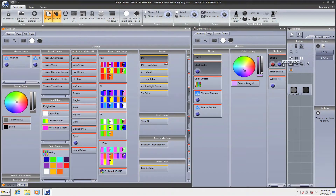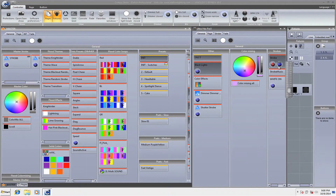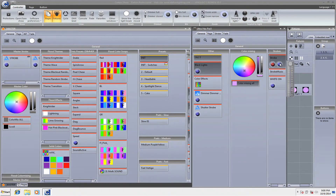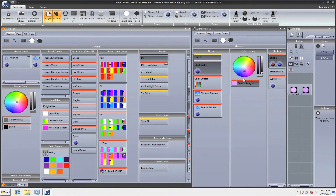When I click that strobe you can see it on the Ultra Hex Par there. CompuShow has a neat feature: if it does not see an activated dimmer value — meaning if a light doesn't have an active dimmer — it will write the actual value of whatever is available. So right now the dimmer is set to solid on, and it's going to dim that fixture accordingly. What this means is I can dim my strobe without it messing with my color function.